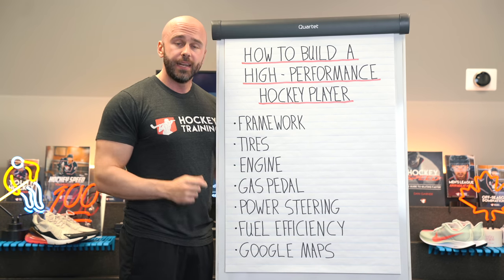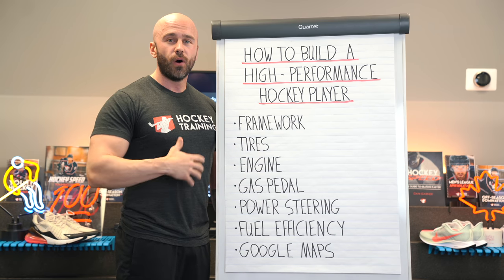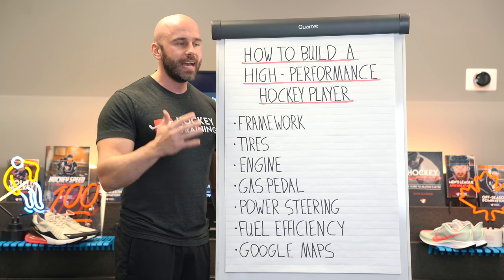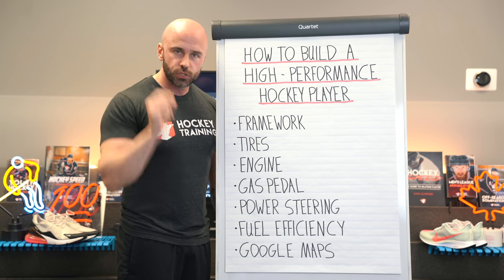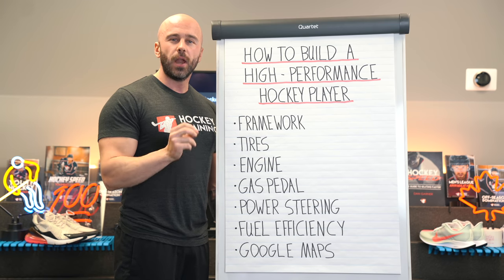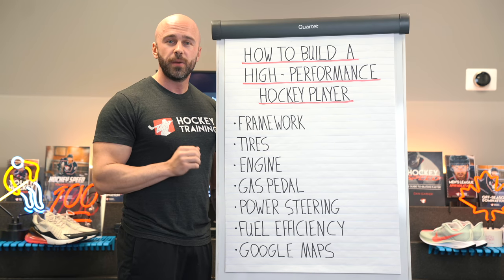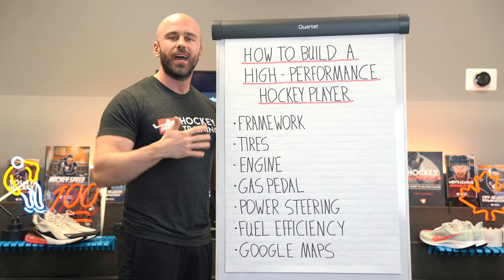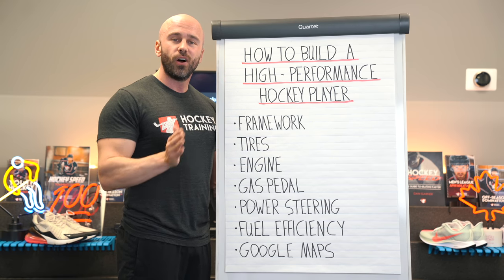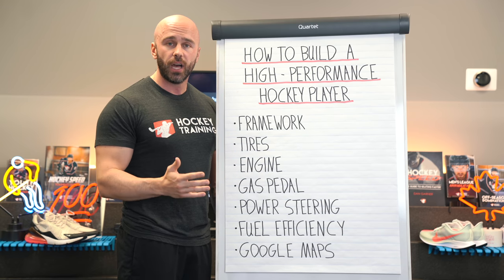Once that's complete, now we can start thinking about the engine. The engine is where all the horsepower comes from. That horsepower is your strength. Hockey athletes need to be strong, period. It's going to keep you strong on the puck, it's going to make sure you win puck battles, it's going to make sure that you come out of the corner with the puck every time. Because you're able to out-strength your opponents — and you better bet strength is also correlated to being a faster hockey player and definitely having a harder shot.